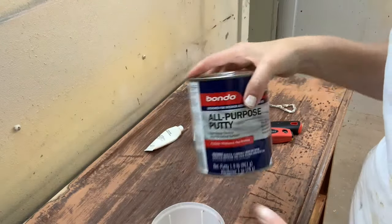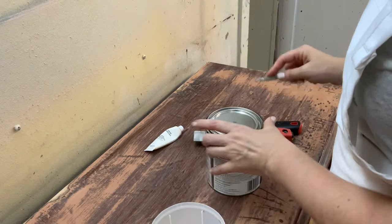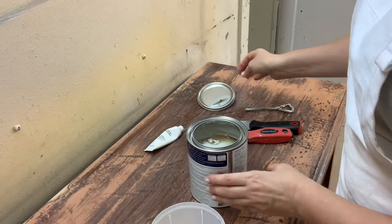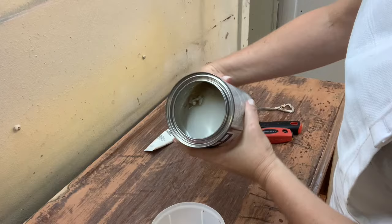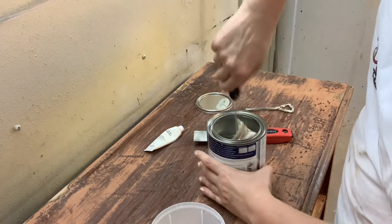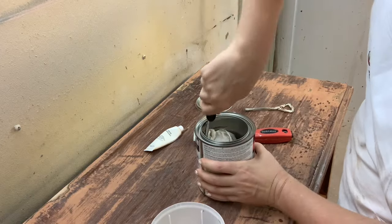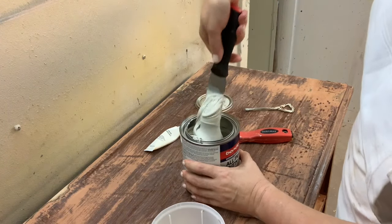Bondo can be found at any hardware store or building supply store and it typically sells for between $12 and $30 depending on what type you buy. You can purchase an auto body which is the least expensive, an all-purpose which is the one I like to use, or a specific wood Bondo. I would say save your money — I haven't noticed any difference in the wood Bondo versus the all-purpose, but that's just my opinion.